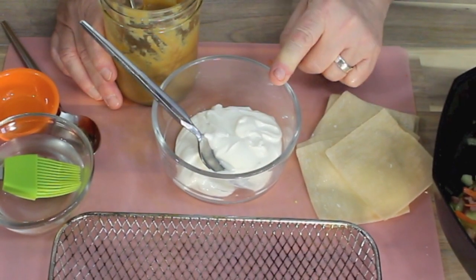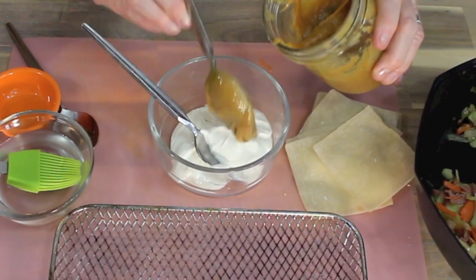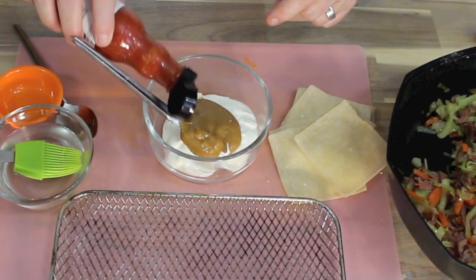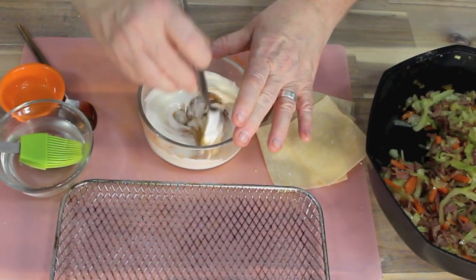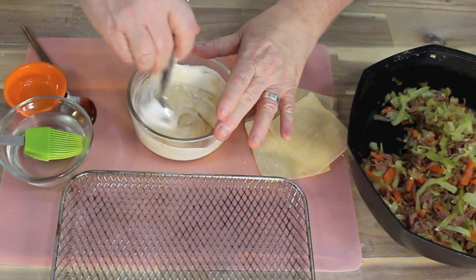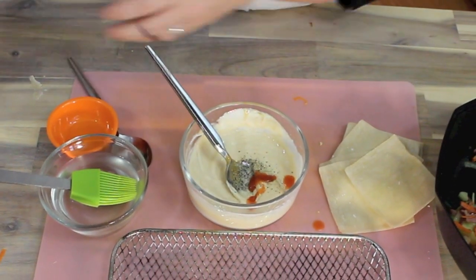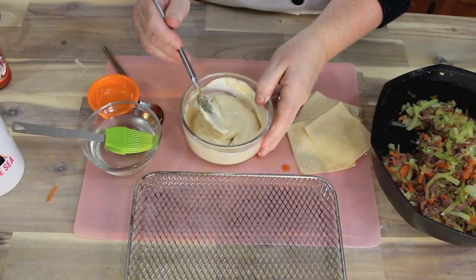Now I'll make the dip. We have a quarter cup of sour cream — if you don't want sour cream you could use plain yogurt. I'm putting in about two tablespoons of mother's mustard sauce, a couple dashes of hot sauce — whatever you have available — and a dash of salt and pepper. Mix that together. I think I need another dash of hot sauce because you can't have just a little bit of hot sauce. That's it — I'll put that in the fridge while we make the spring rolls.